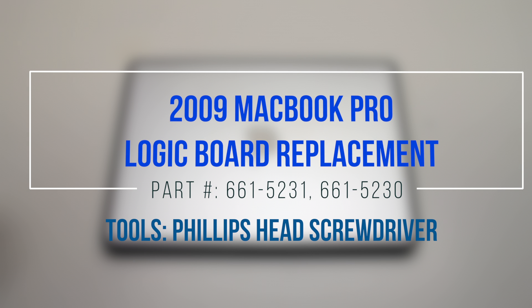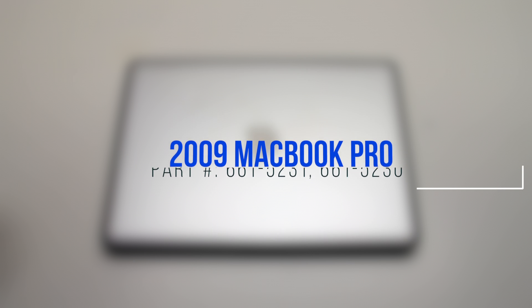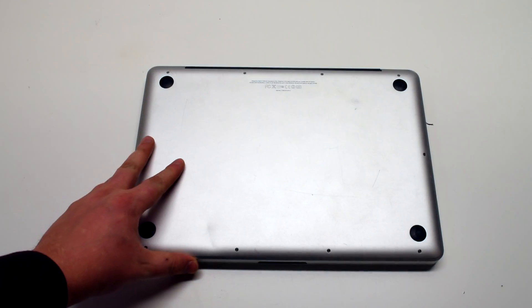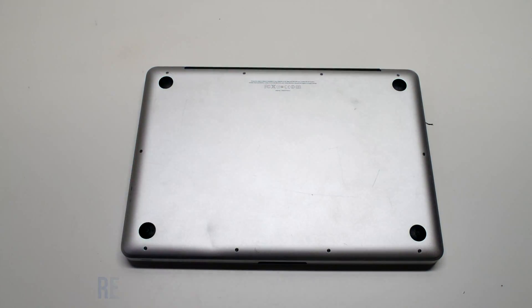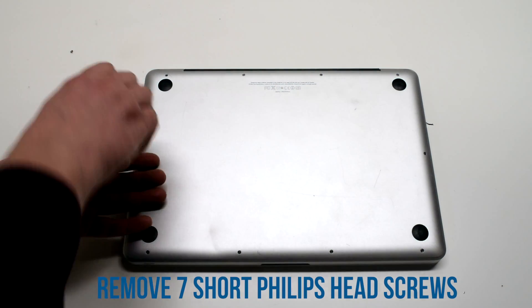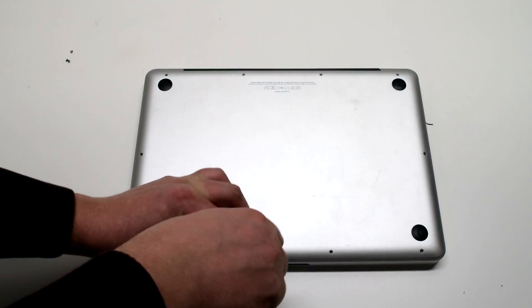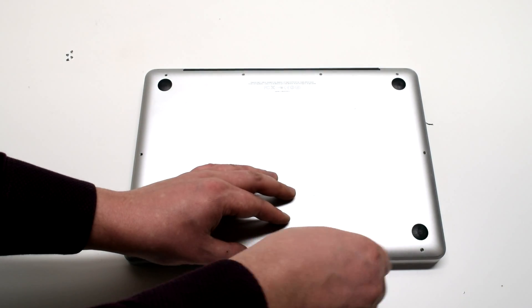2009 MacBook Pro logic board replacement. Start off by shutting down and flipping over the MacBook. To remove the logic board cover, remove the seven Phillips head screws starting at the top left and going all the way around the contour of the MacBook.